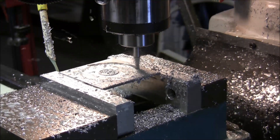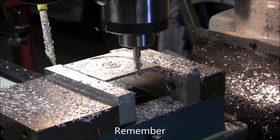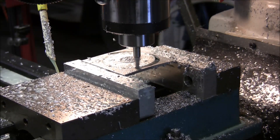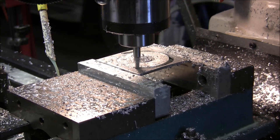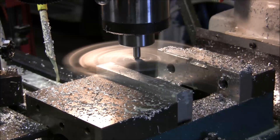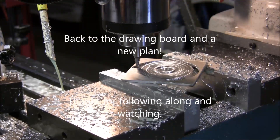Hopefully it won't bounce up and down too much or collapse. That's getting pretty close to the edges — should have started with a little bit bigger block. Major failure! Wow. That should get your heart pumping.